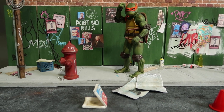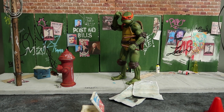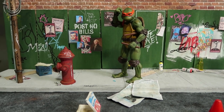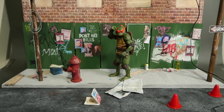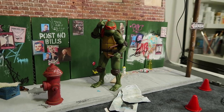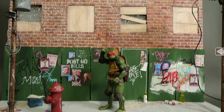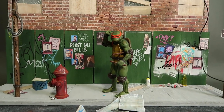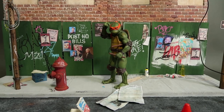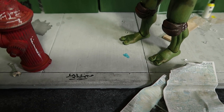Here's Michelangelo, disappointed that there's an empty pizza box on the ground, maybe wondering who stole it and ate it. This just goes to show what an action figure of approximately six inches looks like on this diorama. It works - and imagine the fight scenes that could take place here, or Spider-Man crawling on the wall or something. I even put gum on the sidewalk - fake gum of course, but still.